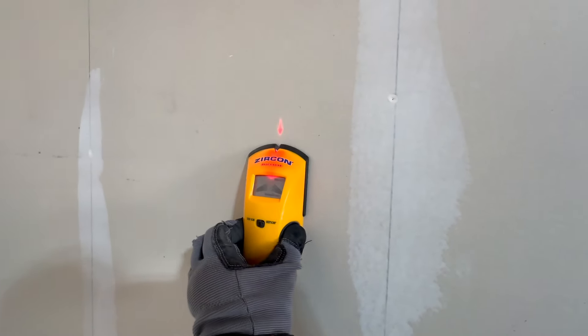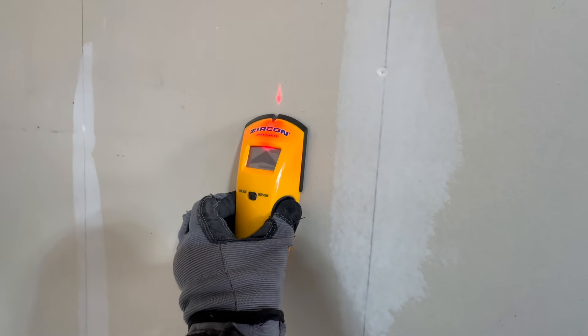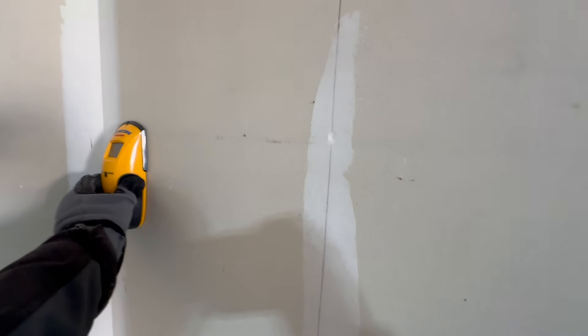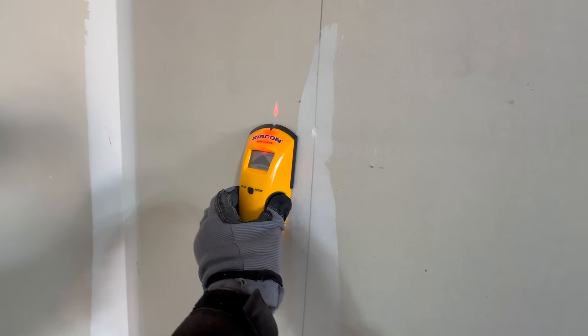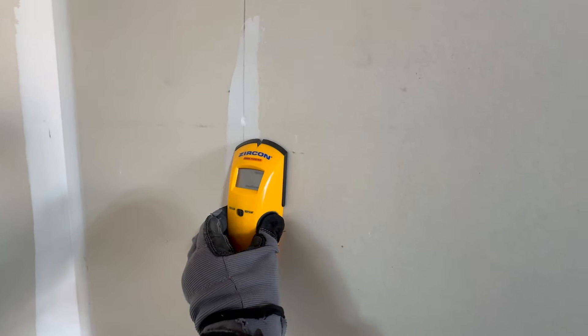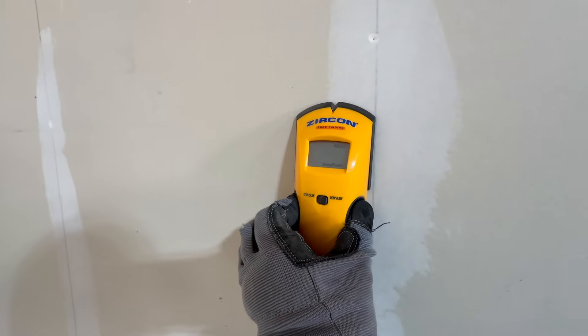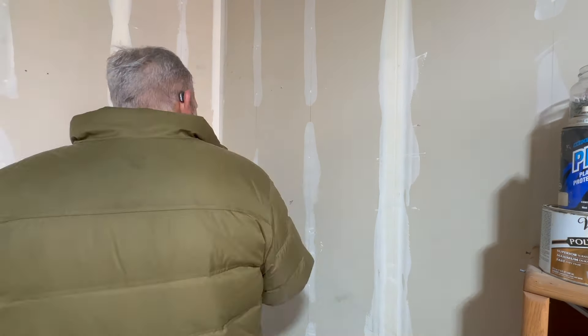Now that I have a plan in place, I'm going to start by finding the studs on the side wall. These shelves need to attach to the studs so that the weight can be borne on those studs instead of on the drywall. There's not a stud at the 30-inch mark, so I need to make sure I put multiple screws in the stud further back so it can bear the weight. I'm going to mark where the studs are so we can move forward.